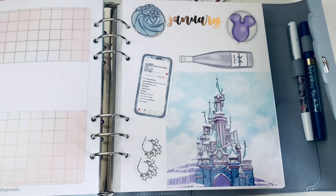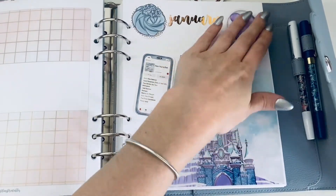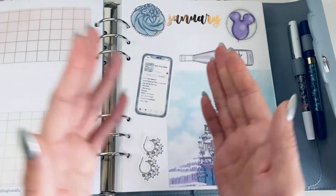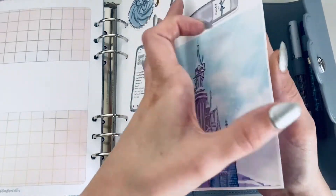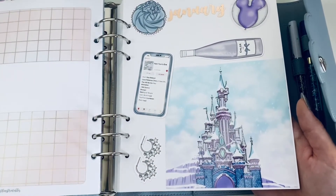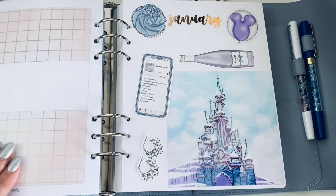Do you prefer sticker kits or creating your own spreads? If you watch my planner videos you know I love sticker kits — I love making it easy on myself. I'm not creative enough to build up my own kits. I stopped getting sticker bundle packs because unless they were whole kits together, I just don't have the energy for piecing things together. I enjoy character stickers and laying down the kits, having options already available.